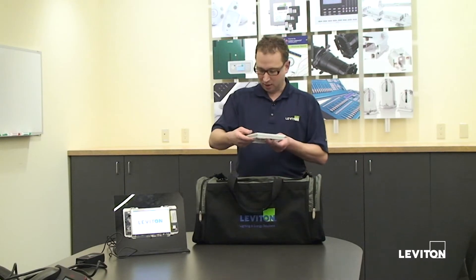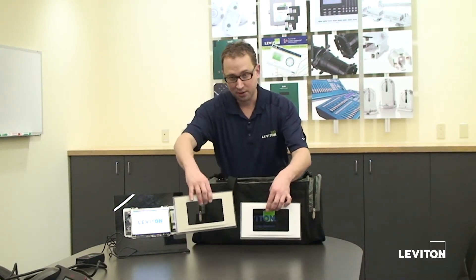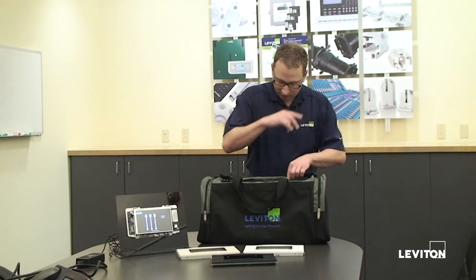Now, other things in the kit — there are three color change kits. There's the white, the light almond, and the black. All three colors are provided in the kit. Now when you purchase the touchscreen, you have to buy the faceplate and the base units separately. You'll get just the touchscreen ready to install into the wall, and then you order whatever color frame you want as a separate part number. In the demo kit though, we have them all in there and ready to go.